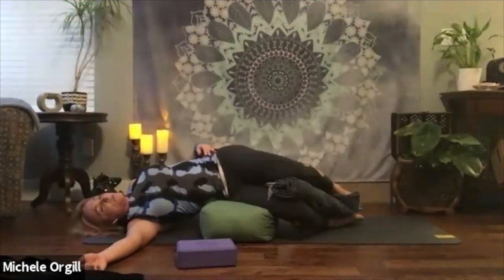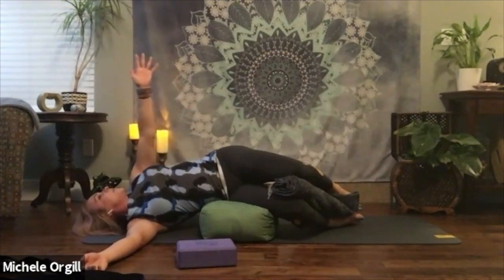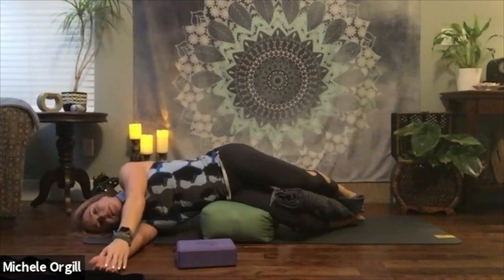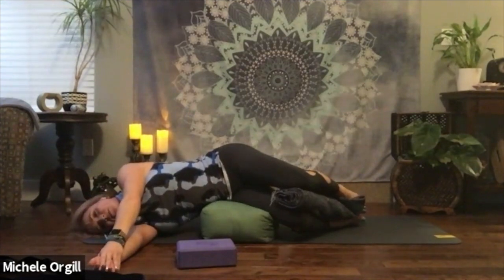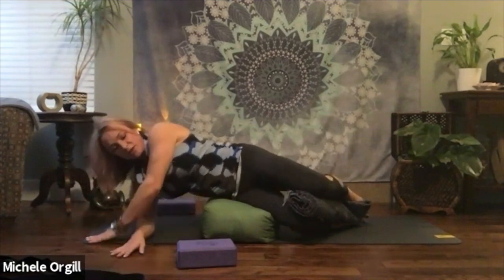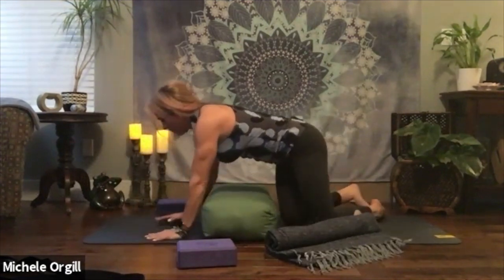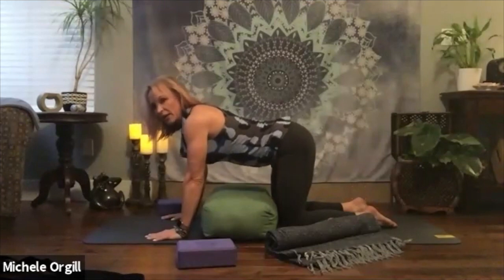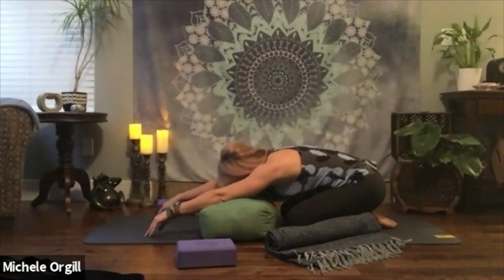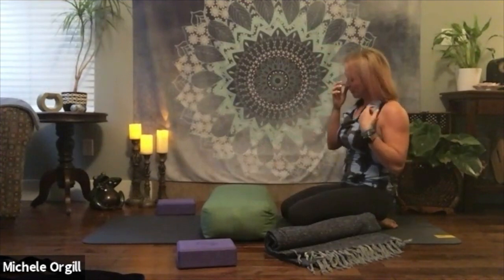One more deep breath. On your exhale, head comes back to center. Bring that left arm all the way up and around. Stay here for one breath. We're going to move slowly — start to bring our hands underneath so we can push ourselves up. Come onto your hands and knees, then you can do some cat-cow movement, take a little child's pose stretch, or whatever feels good to release your body. Move in any direction that feels good, or even just come onto your belly and rest in stillness.